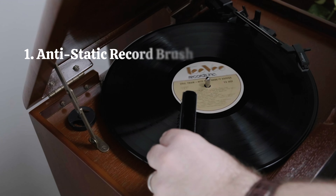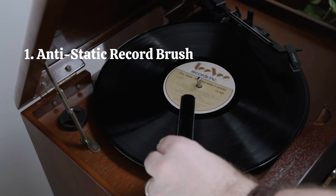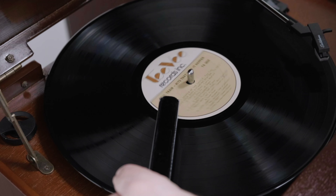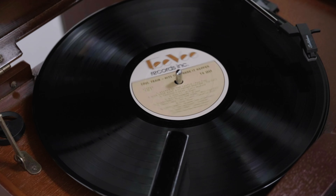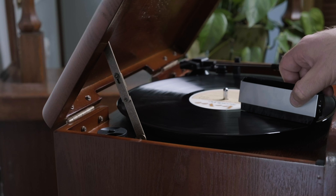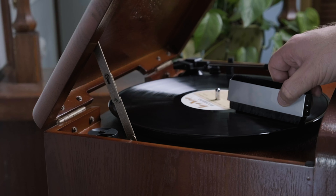First, keep your records clean with an anti-static record brush. Use one of these before and after you play a record, and not only will it keep your record clean, but it will also reduce static electricity. Just lightly put the bristles against the record for about three spins.